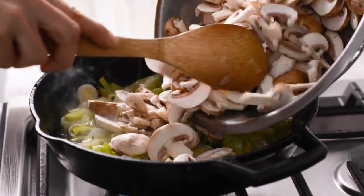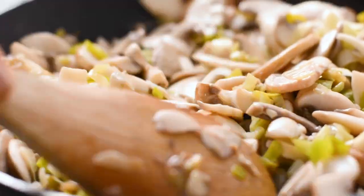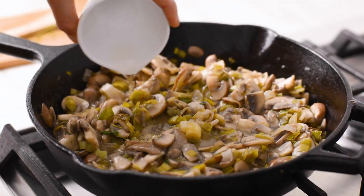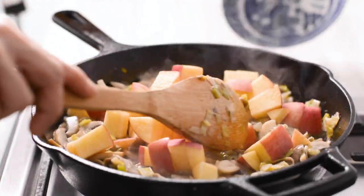Then add the white and cremini mushrooms and sauté for another 4-5 minutes. It might seem like a lot when you first add them in the pan but don't worry, they will shrink. Deglaze the pan with the wine and add the thyme. Let the wine reduce then add the apple and season with salt and pepper.